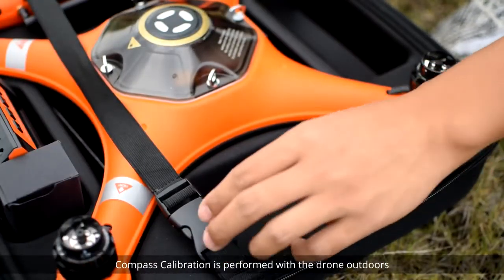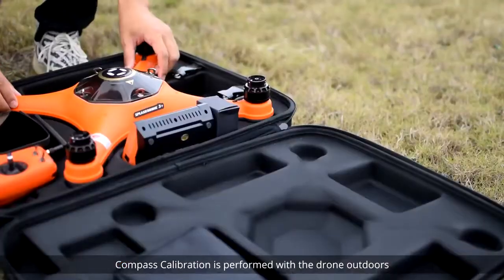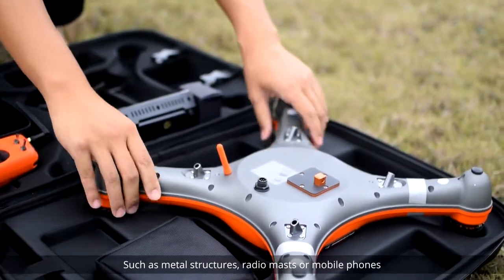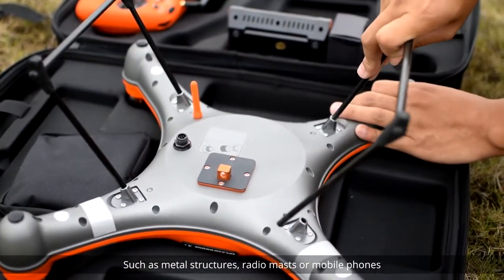Compass calibration is performed with the drone outdoors and away from any sources of magnetic interference, such as metal structures, radio masts, or mobile phones.